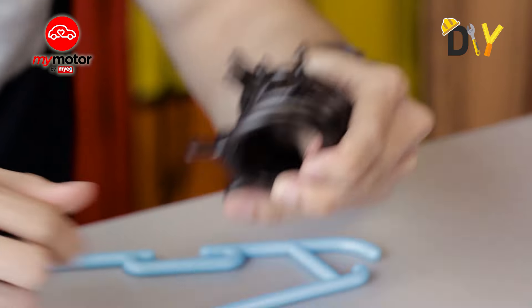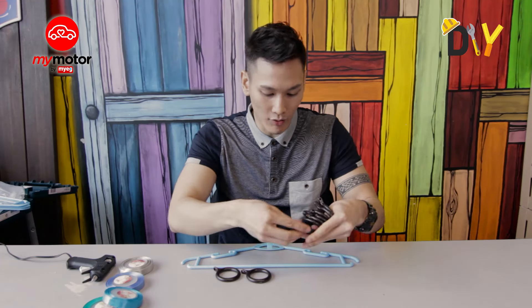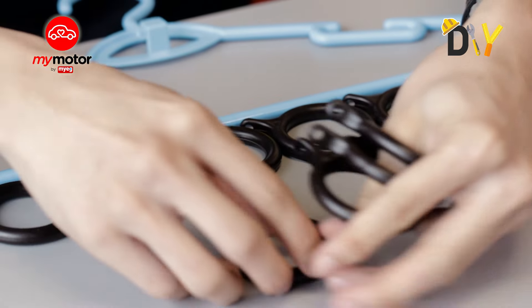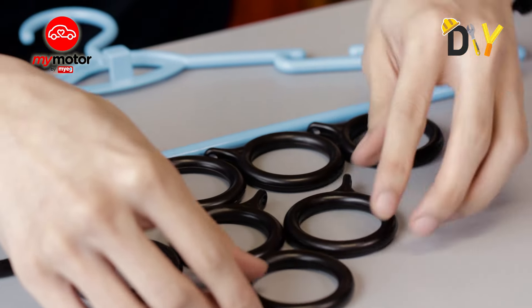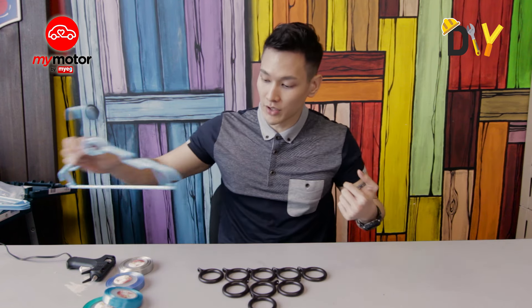Step one: arrange your hanger in any position you want as you place your rings in an orderly fashion. It's up to you to position your rings into any sort of design that you want — here's mine, it looks like grapes.